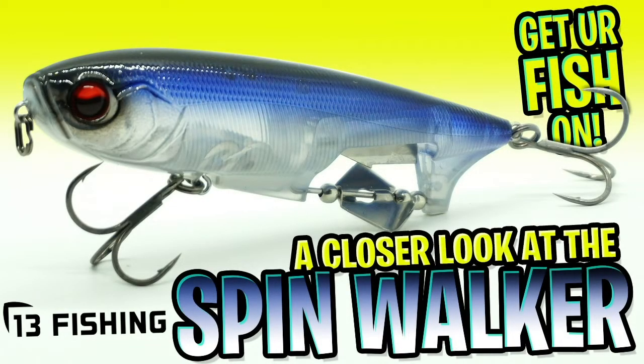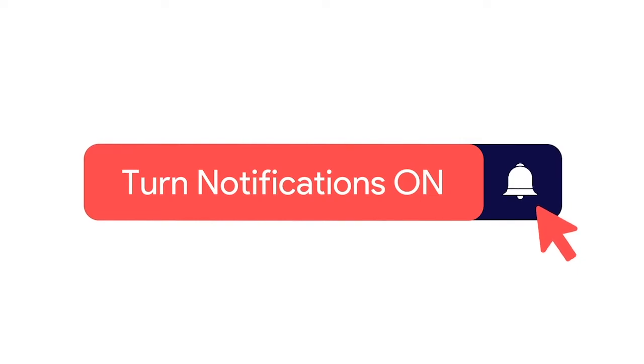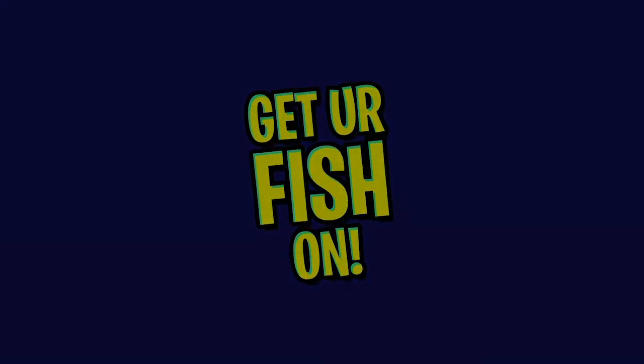Today we're going to take a closer look at the 13 Fishing Spin Walker prop pencil. But do us a favor before we get started — click that subscribe button, like, comment, and click the notification bell so you know when the next video drops.